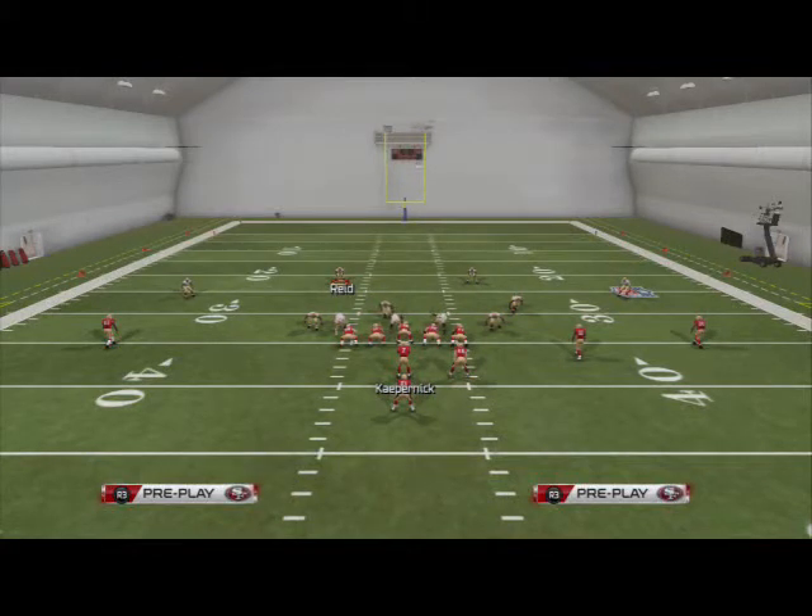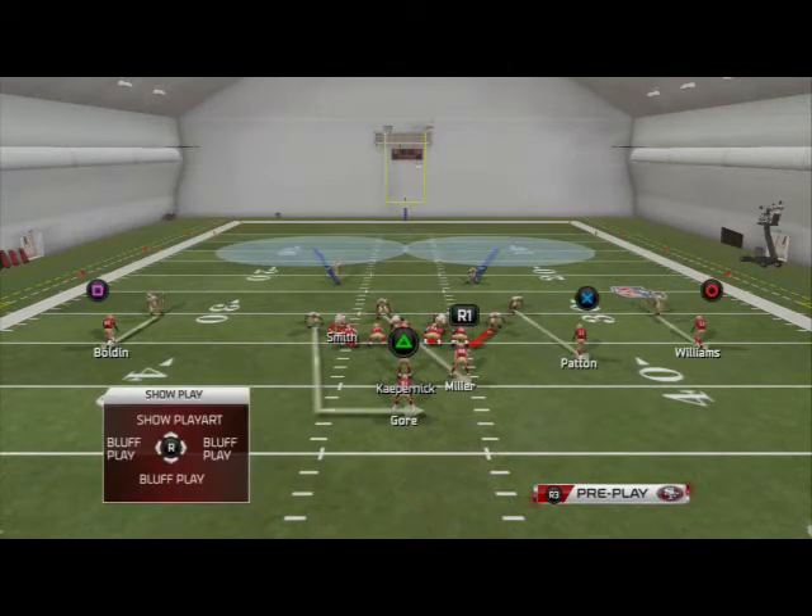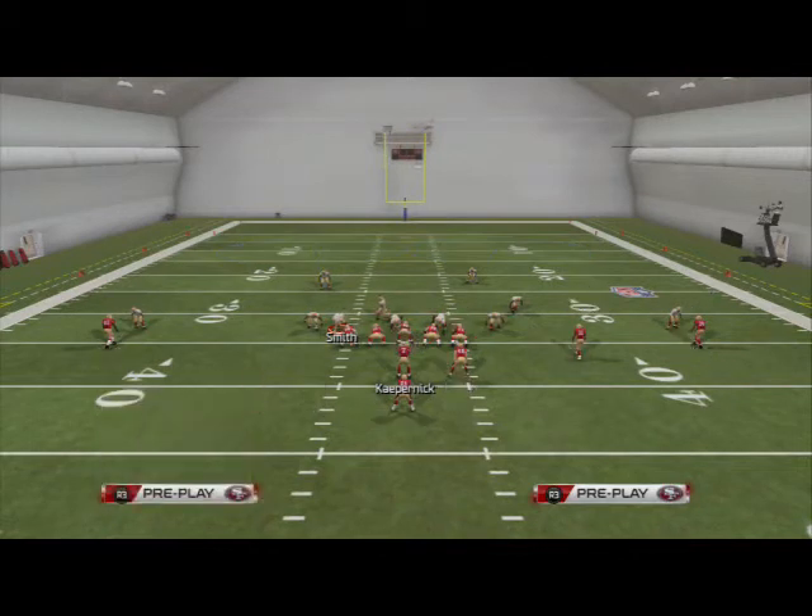All right, men 25 Gamers, here we are again breaking down the scheme of the week. This week's scheme comes from the 3-4 over defense, and in this video we're going to show you our base man coverage. The play comes from the two man under, and just like most base coverages, it's very simple — not very complicated. We just want to give you the setup and talk about why we use base man coverage and plays like this in our arsenal.